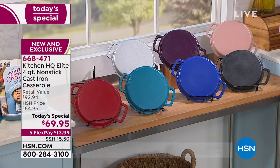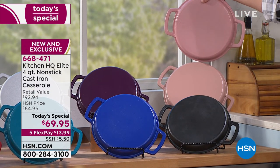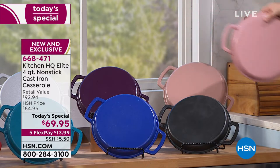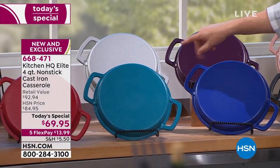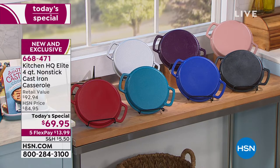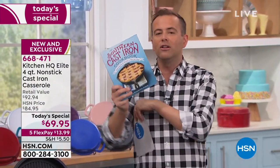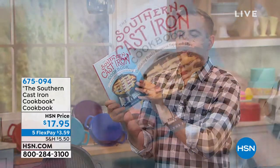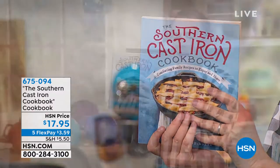Rose and taupe — fewer than 600 in each option now. Rose is a beautiful blush color, taupe is a beautiful neutral. Plum, taupe, and rose are on the verge of sellout tonight. Silver is okay, but it's a hot color. We also have designer red, teal, blue, and black. I'd love to invite you to shop for the Southern Cast Iron Cookbook — over 180 pages, full color images, and great inspiration for getting the best results from your cast iron. Everything from sweet treats to breakfast, lunch, and dinner.